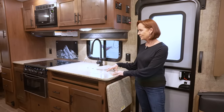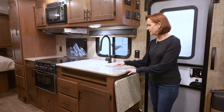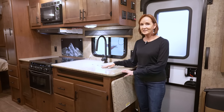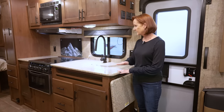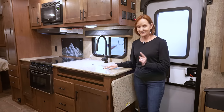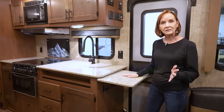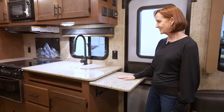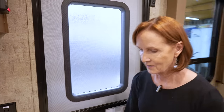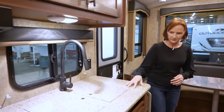I love this countertop — it is an LG solid surface countertop. It's got heavy-duty sink covers on the farmhouse sink, so it's easily usable as a full countertop when you don't need the sink. In addition, they have a flip-up counter right here next to it, which gives you a little more space to work with. Just a really solid feel to this.